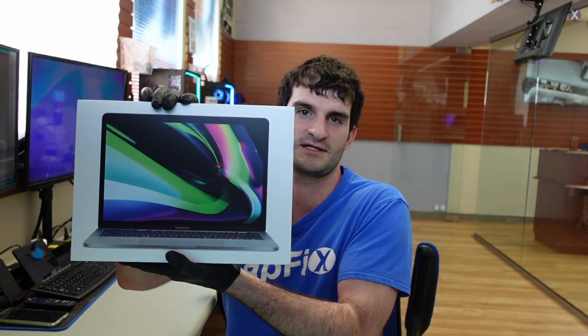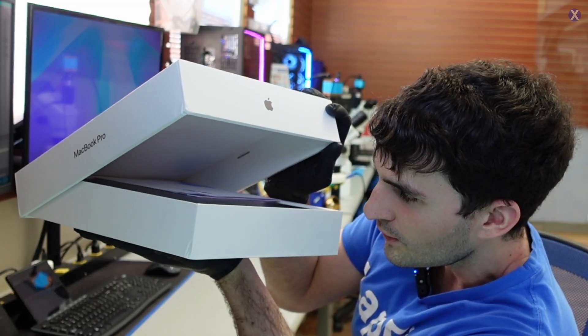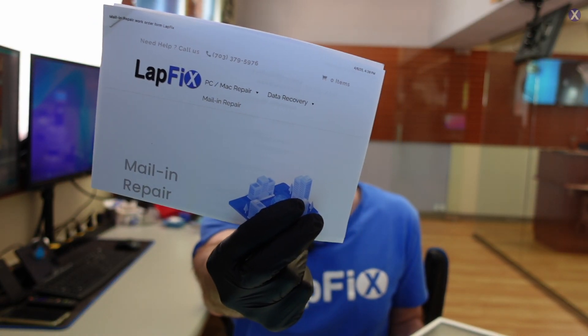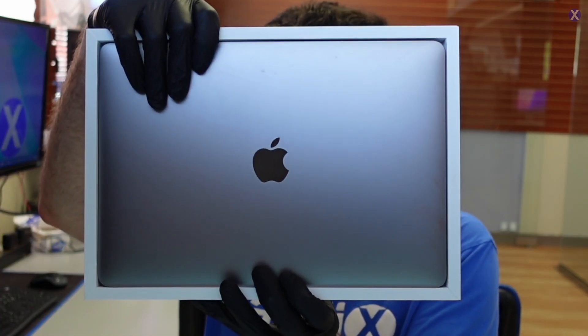I appreciate a nice electronics box, especially one that shows you guys really take care of your device. Unfortunately, things happen like liquid spills and power rail problems — that's why we're here to help. Let's open this box and take a look. We got a little mail-in repair form there. We've taken mail-ins and have all of our links in the description down below.